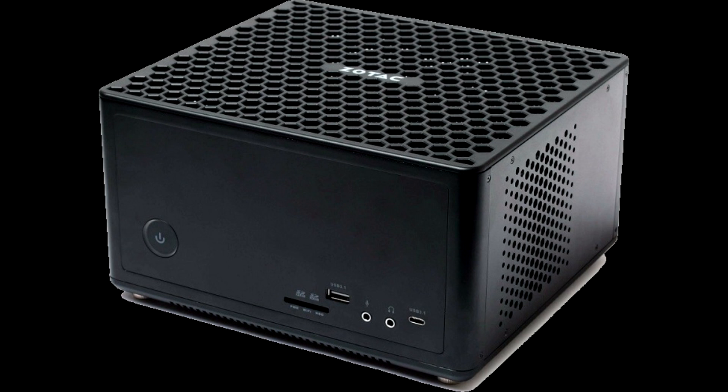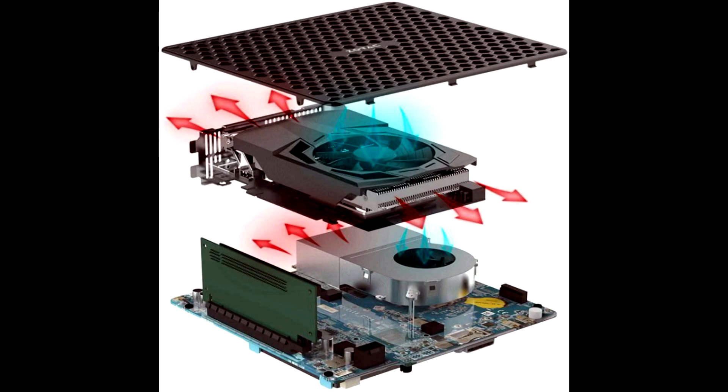The Intel Core i5-8400T runs at 1.7 to 3.3 GHz, and the graphic subsystem is represented by a discrete adapter, the GeForce RTX 2070.